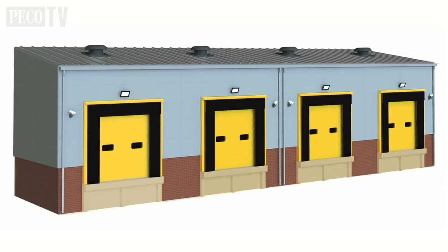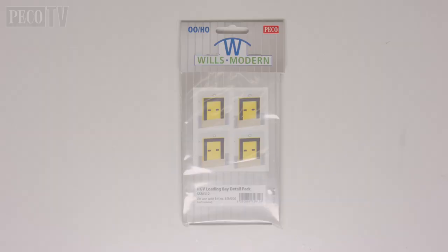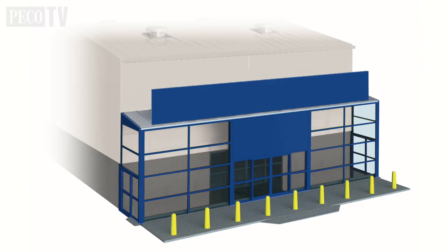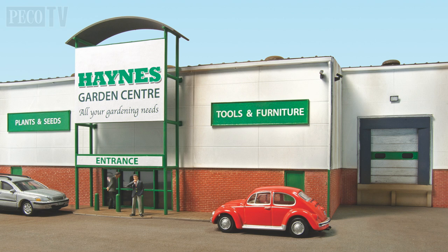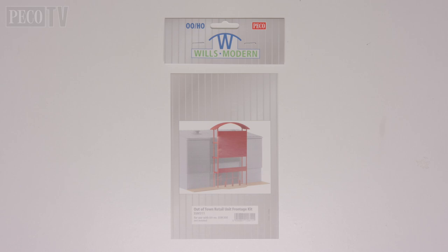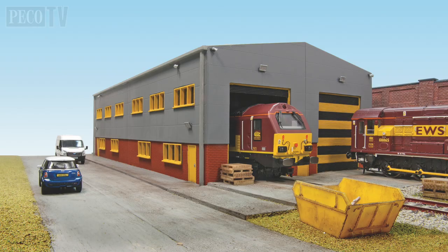You might find the extra HGV loading bays — the SSM 312 detailing pack — very useful. Or for creating a supermarket, all you need to add is the SSM 310 supermarket frontage kit. Or even if you wanted to create an out of town retail unit, the SSM 311 might be just what you need for your local garden centre. You could even turn these buildings into modern locomotive traction depots.